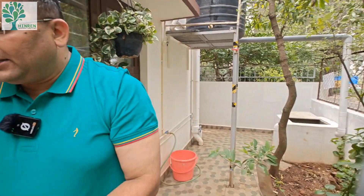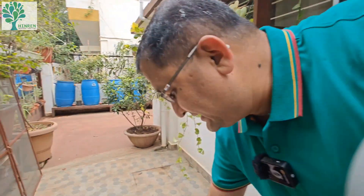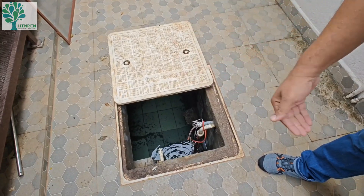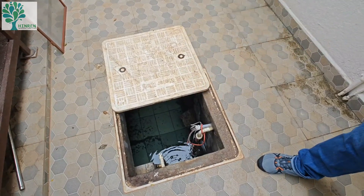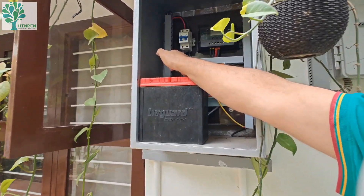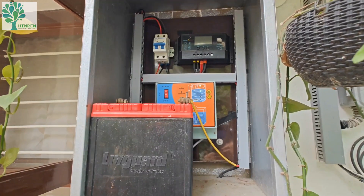We also have a DC pump or DC motor here, connected to a 150-watt solar panel. So the water which falls from the solar panel into this sump also gets pumped up. I have a controller here, and you can see this water is being pumped back up into the overhead tank.